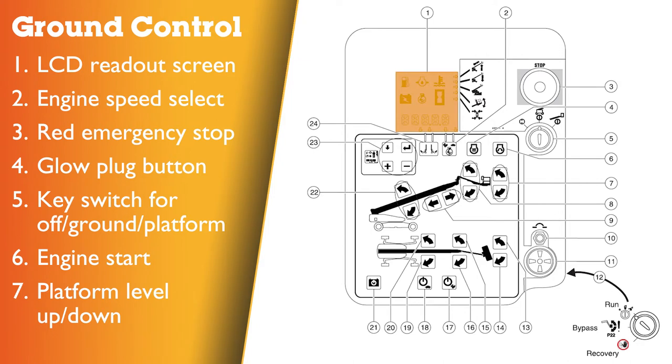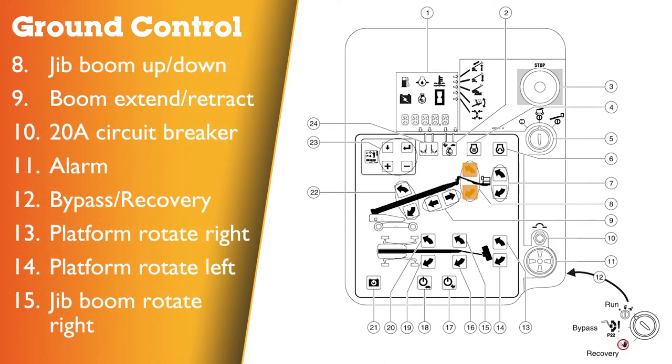Ground control panel: 1 – LCD readout screen; 2 – engine speed select button; 3 – red emergency stop button; 4 – globe plug button; 5 – key switch (three positions: off, ground or platform selection); 6 – engine start button; 7 – platform level up and down buttons; 8 – jib boom up and down buttons; 9 – boom extend and retract buttons; 10 – circuit breaker for system circuit; 11 – alarm; 12 – bypass recovery key switch.